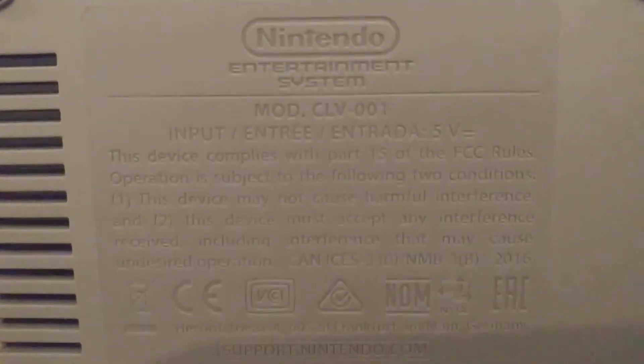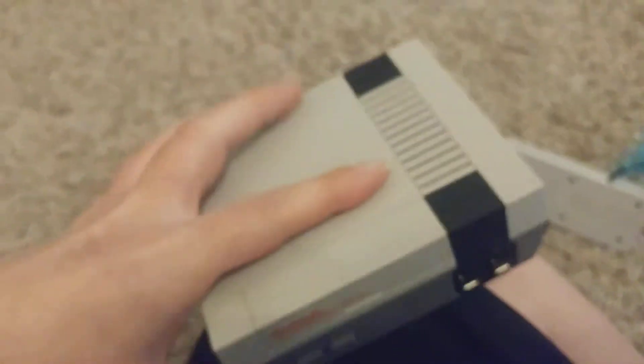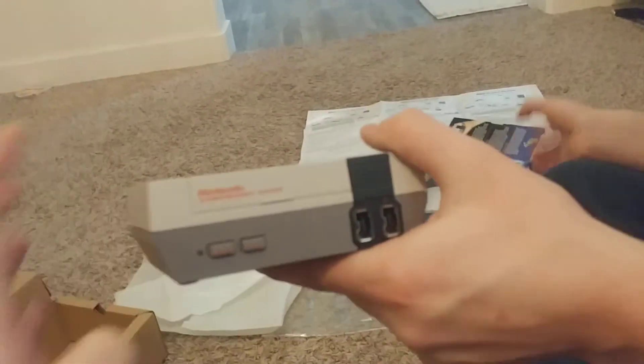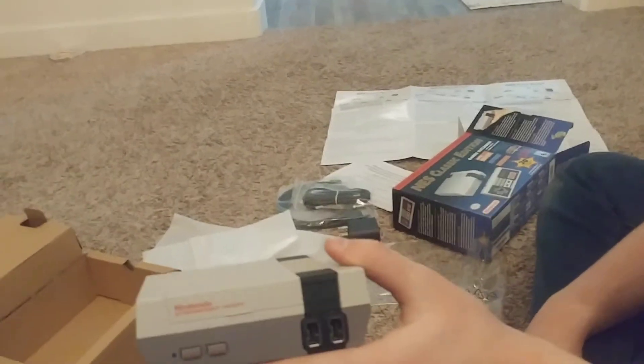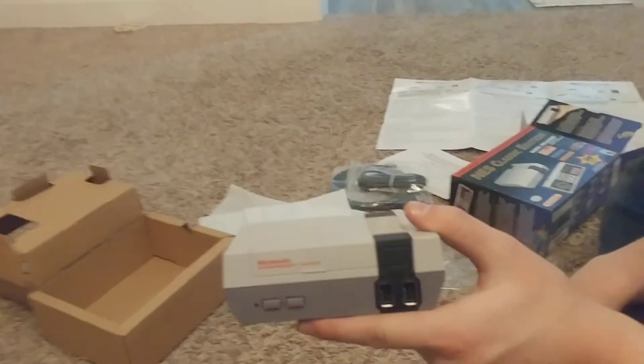Do you think it's time to start setting it up? Oh my goodness. Yes. Does this thing actually open or no? It's just for show. All of these games — they're all digital. They're all already inside of it. Oh my gosh, so you don't have to take out the cartridge and plug it in and blow on it.